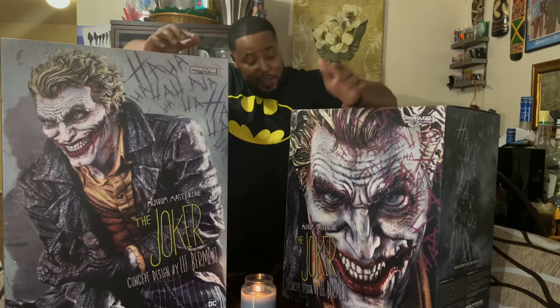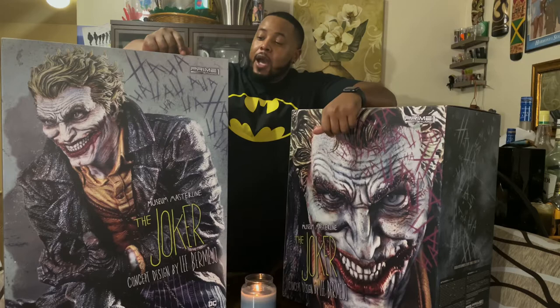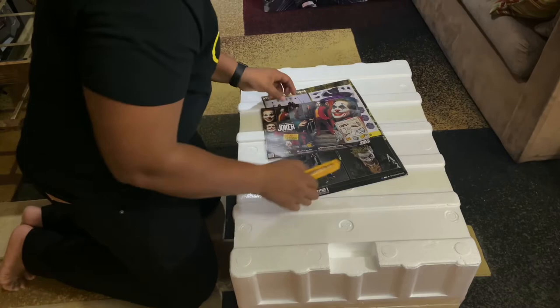What's up stat collectors, it's your boy HStats back again with another review. Finally, the Joker arrived — this is the Lee Bermejo Joker. I've been waiting for this for a long time and it's finally here. I'm excited to show you guys what this is all about. If you're new to my channel, be sure to hit subscribe so you can see all the latest reviews.